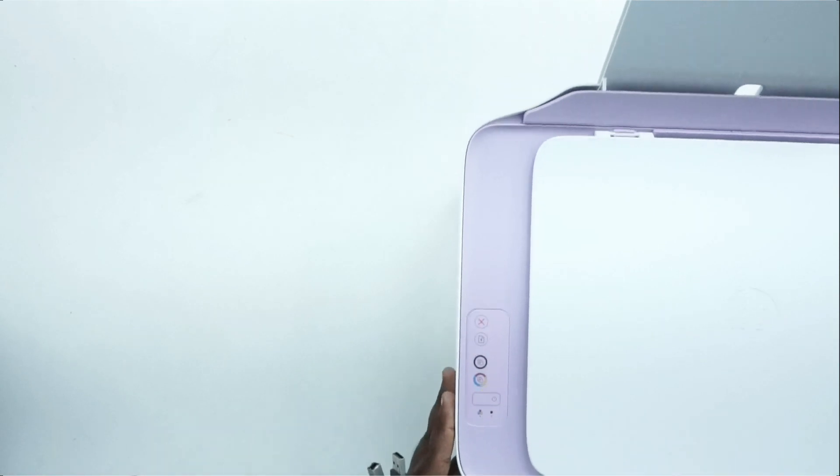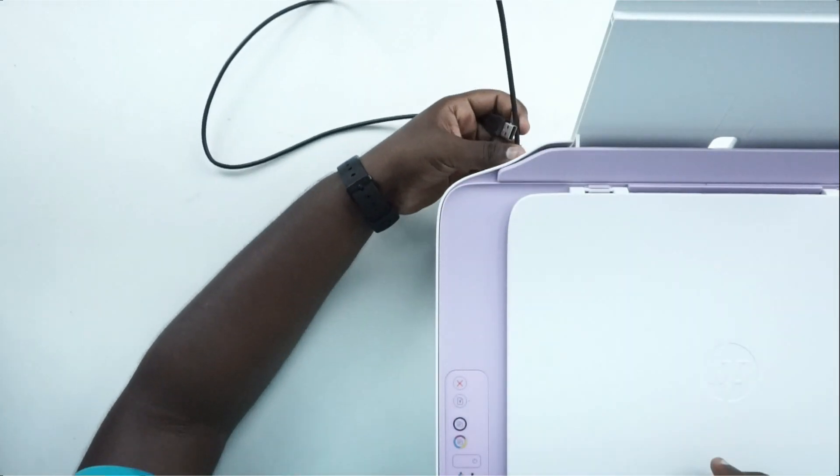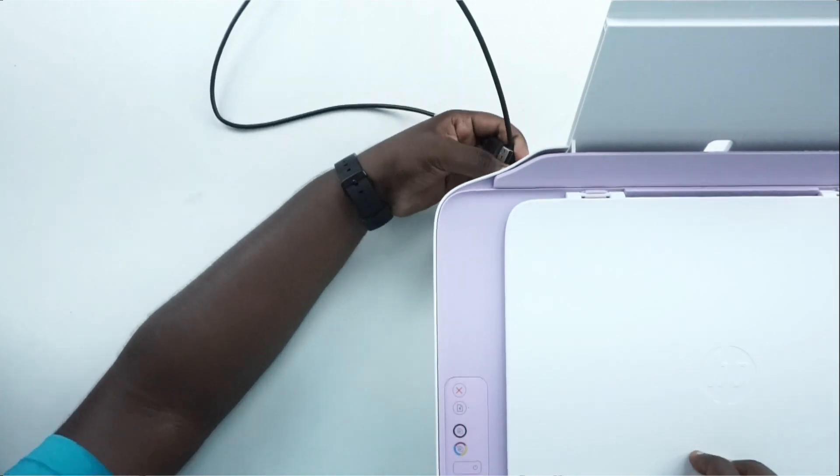So basically, this is what we have to connect with our laptop — the USB cable here. We have to connect it with the laptop. Let's take a look at the top.